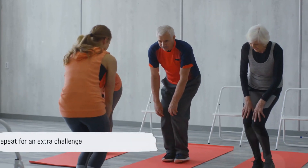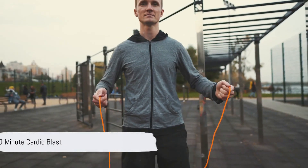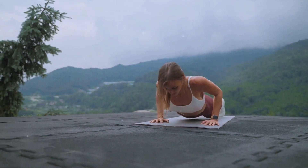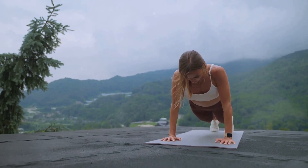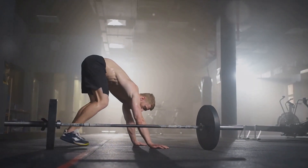Remember, you can repeat the circuit if you want a more intense workout. Moving on to our next routine, the 10-minute cardio blast. This lively set begins with two minutes of jump rope, or simulated jump rope if you don't have one handy. Then we're on to mountain climbers and burpees, each for a minute.